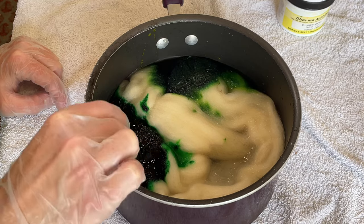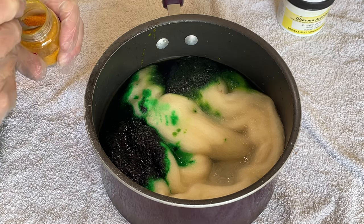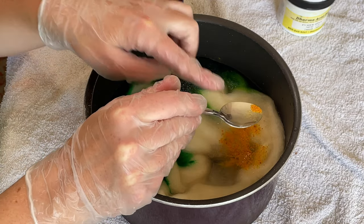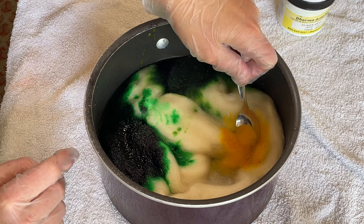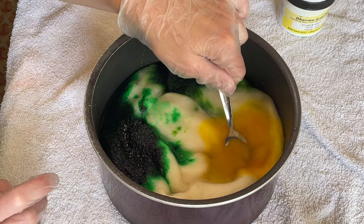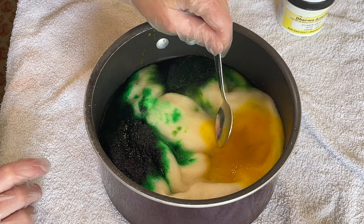Finally I'm going to go for yellow from DT Craft and Design. I'm not measuring out how much dye I'm using — I'm probably using far too much because this is only 50 grams of fiber, but it is what it is. I don't have many yellows actually — I think this yellow and the fluorescent yellow are the only acid yellows that I've got.